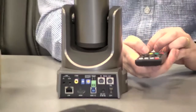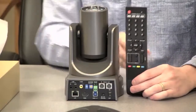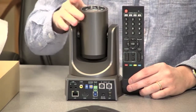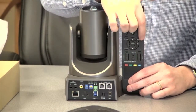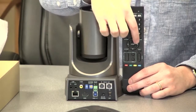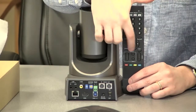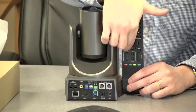I'm going to zoom out just a hair here and show you the remote control. Here's the remote control right next to the unit. As you can see, we have control of four cameras. These are the presets, reset preset, clear preset, pan and tilt. This is an on-screen display menu button, which I'll show you in a second. Zoom and focus.